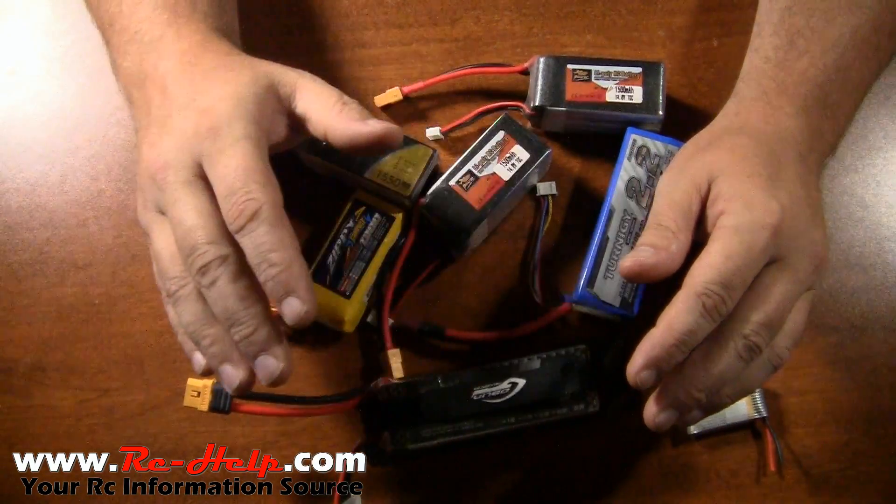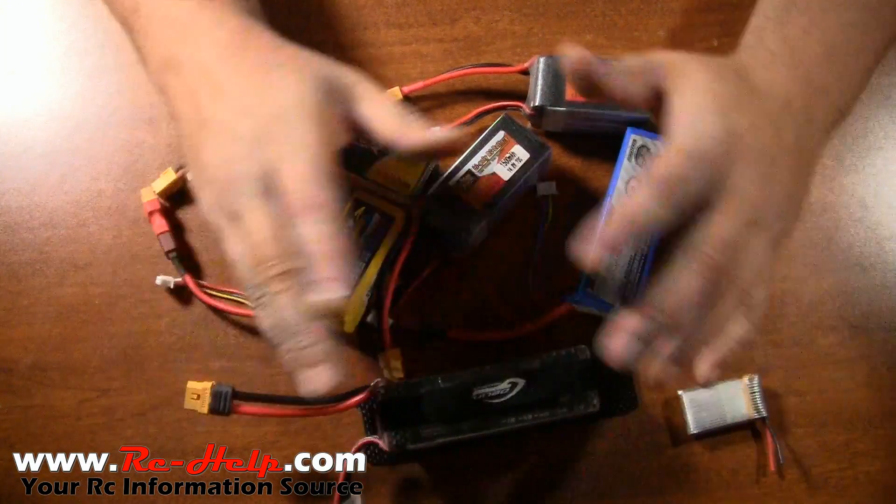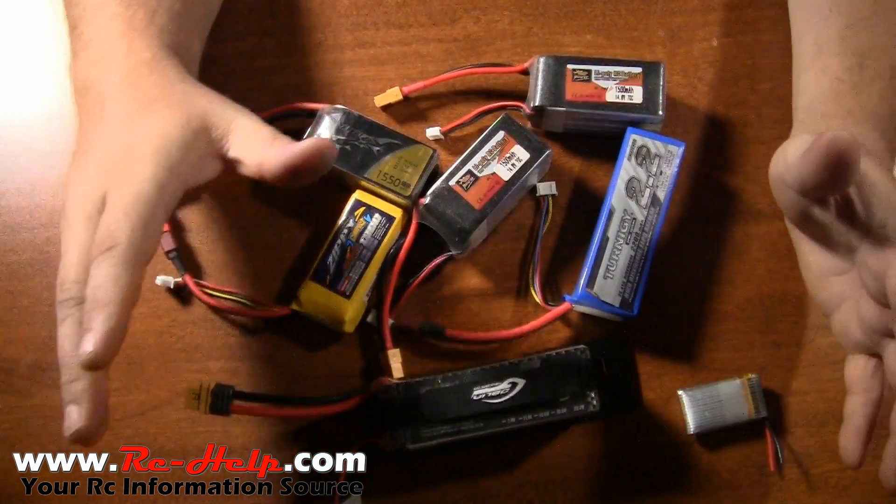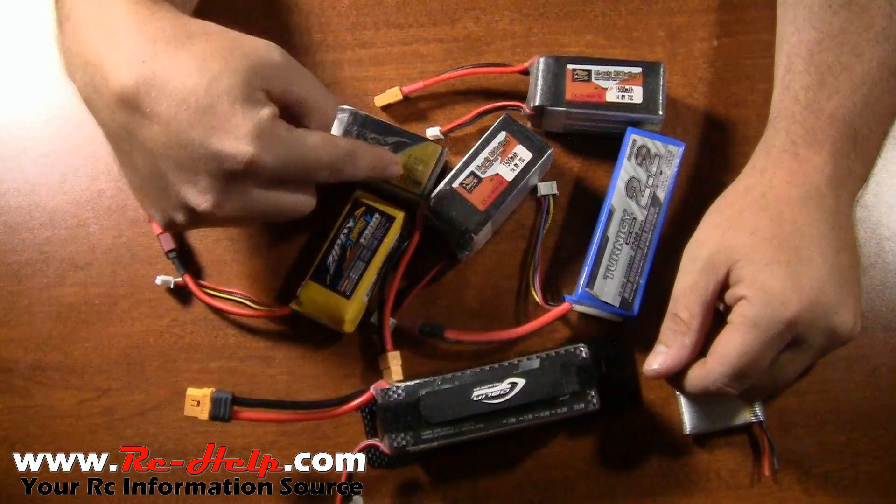You cannot go too high. You could go to a four-million C rating and it's not going to hurt anything. It's just going to allow you to pull power out of the battery at a faster rate.